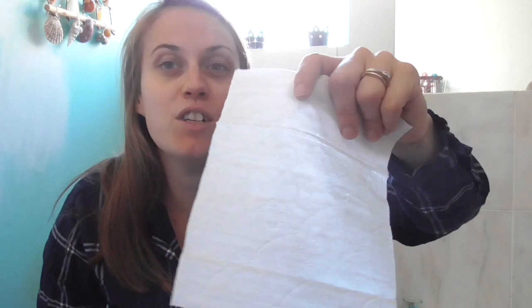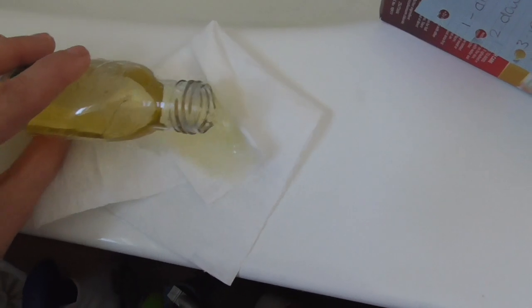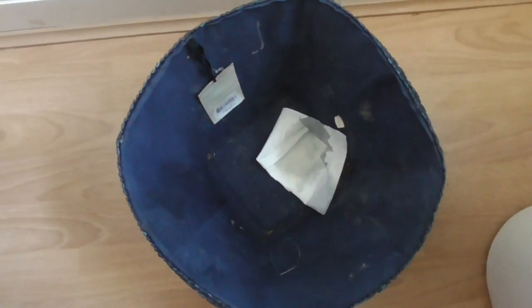The next three tips are based in the bathroom. First, how to keep your bin fresh. I've got the Winter Spice — it's limited edition so I grab a couple of bottles when I find it. The tip is to put a cloth, baby wipe, or piece of kitchen roll in the bottom of your bin that you've soaked in Zoflora. I've got a dried-out baby wipe and I'm going to douse it in Zoflora and pop it in the bottom of the bin, then put the bag on top. Just a small amount will be absolutely fine — it'll keep your bin smelling lovely.